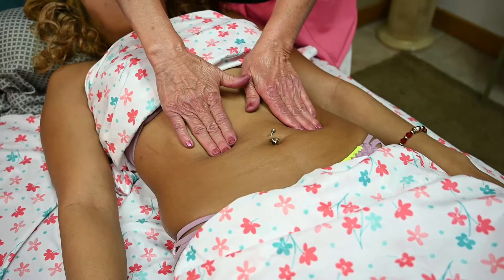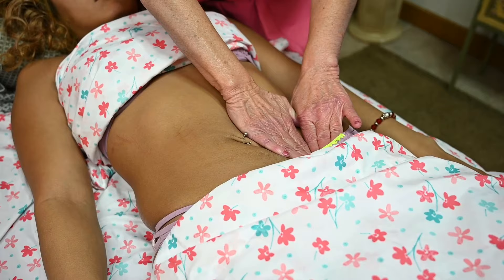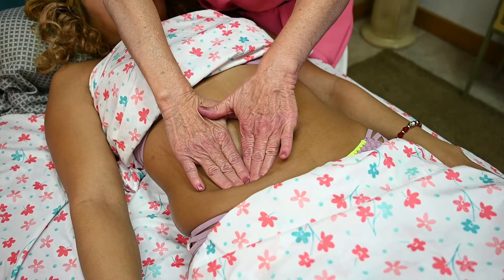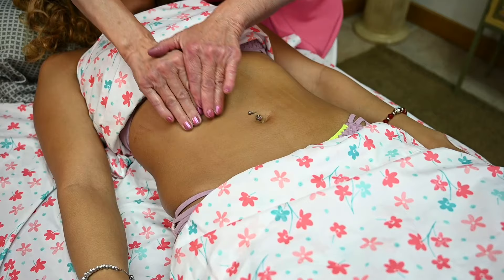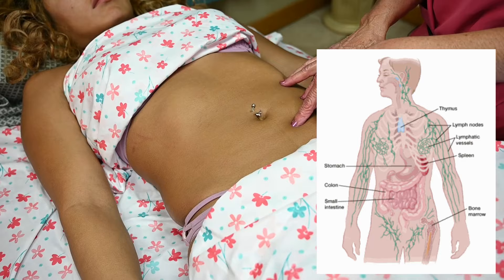We have a lot of lymph nodes. One technique you can do is move down to the lymph nodes, putting a little bit of pressure down — one side at a time. What you're doing is draining the lymph nodes, sending the fluid from the lymph nodes down to the groin area where we have main ducts. Do this from both sides. We have over six to seven hundred lymph nodes all over the body, and a lot of them are here in the abdominal area.